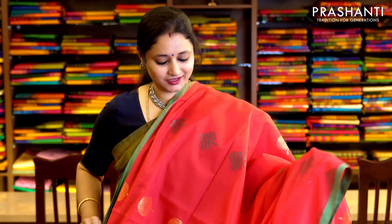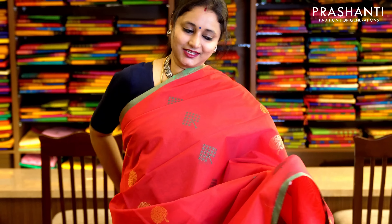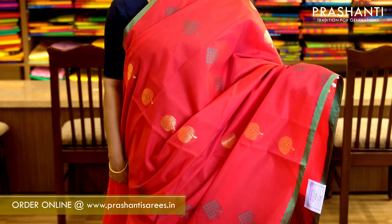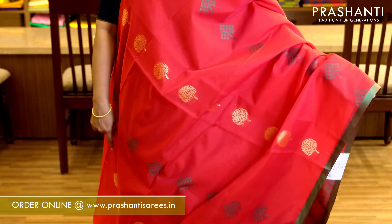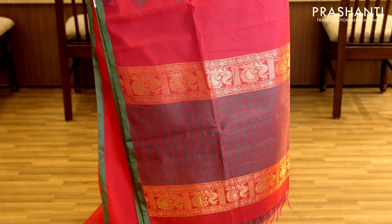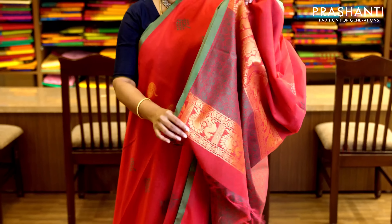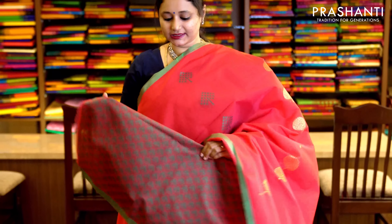The first one for today is tomato pink with green. This has got a small piping border on either sides in borderless style, with thread and zari buttas alternating throughout the saree. It has a very pretty thread woven pallu and a woven jacquard blouse in green. Priced at 1,470.